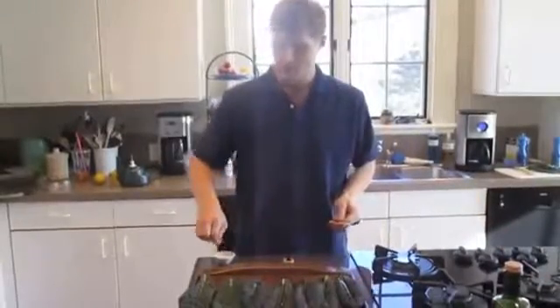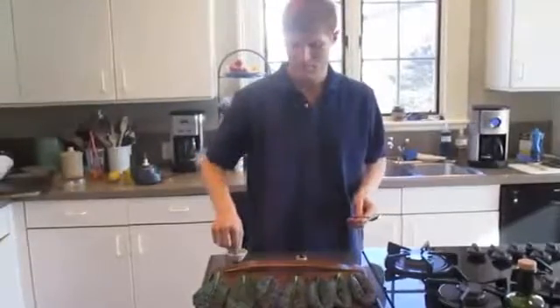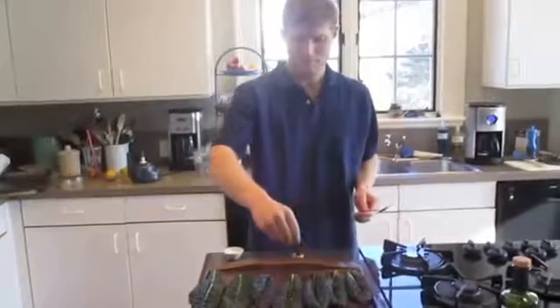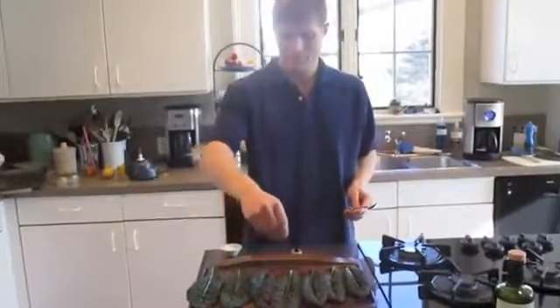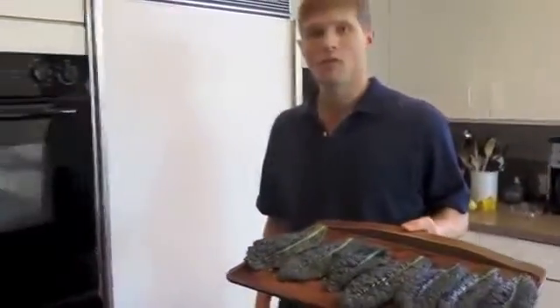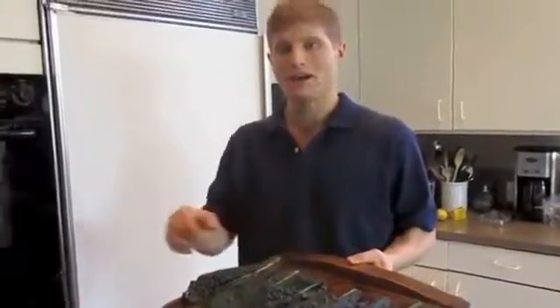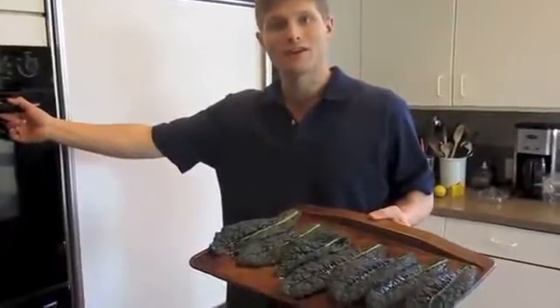Then I sprinkle a little bit of salt on the kale chips. Now I'm going to put these in the oven for about 10 minutes until they're crispy on all the sides. The oven is heated to 395 degrees.